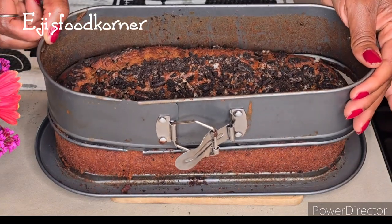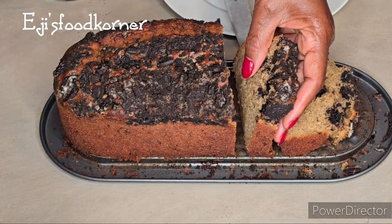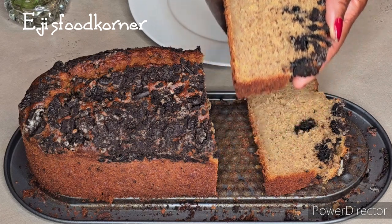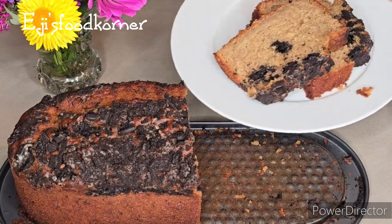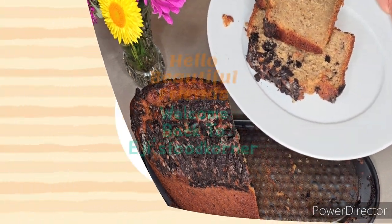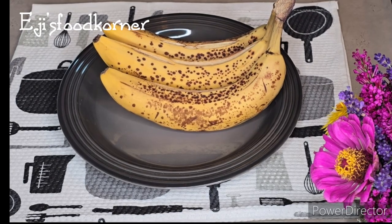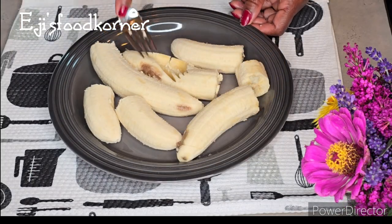Hello beautiful friends, welcome back to AJ's Kitchen! How are you all doing? I hope you all are doing great. In today's recipe, we are going to be making another moist delicious cake recipe, so keep watching. My ingredients are ready for this cake recipe.